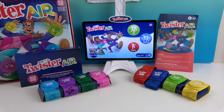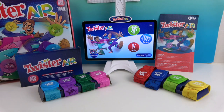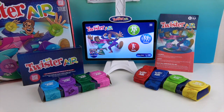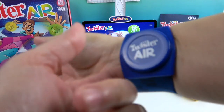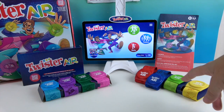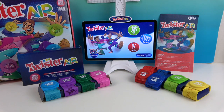We have all our stuff out of the box, the app downloaded on our tablet, and the tablet holder set up. It's really nice because it adjusts — you can push it down for a bigger tablet, so it's an adjustable tablet holder. You can scan the QR code right on the box to download the app. There are four smaller armbands for your wrists and four larger ones for your ankles.